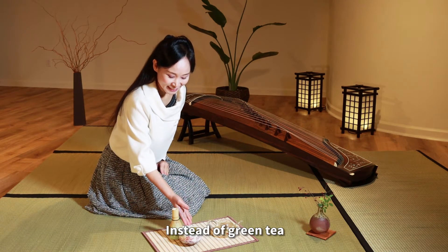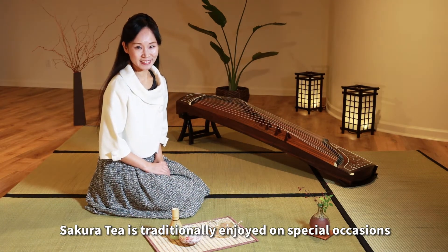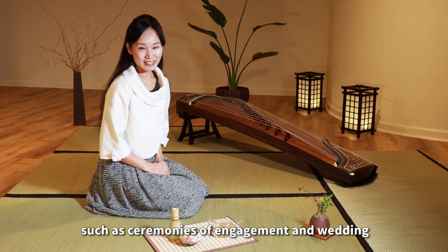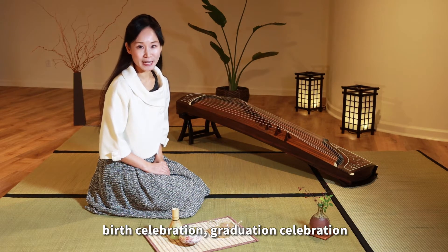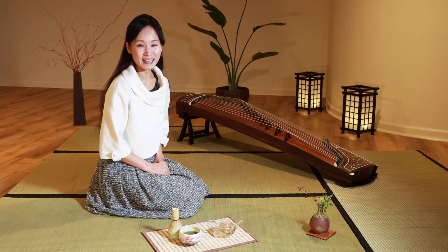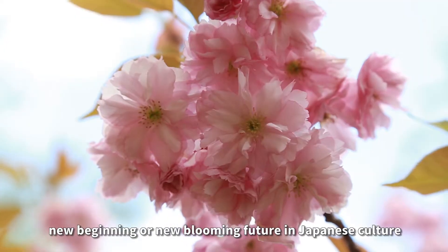Instead of green tea, the sakura tea is traditionally enjoyed on special occasions, such as ceremony of engagement, the wedding, birth celebration, graduation celebration, etc., as sakura symbolizes the new beginning or new blooming future in Japanese culture.